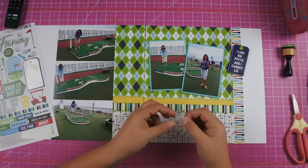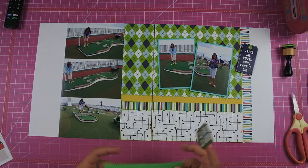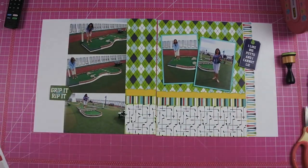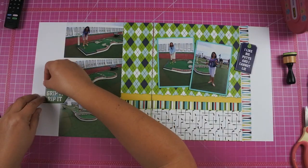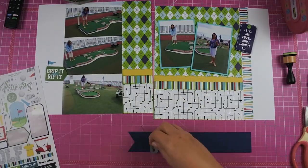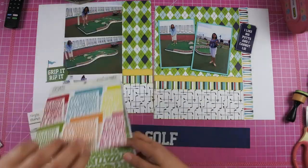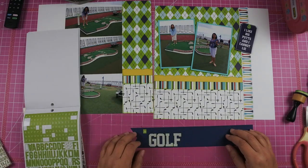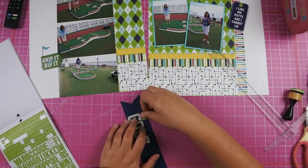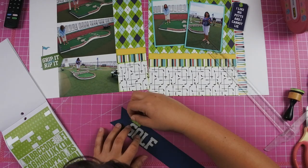Over on the far right hand side I go ahead and use my border sticker of a bunch of little tees, and of course I had to cut it. I remember cutting it last year as well — we never have borders that are 12 by 12, which calls for that particular cluster to go right there. I didn't pay attention to where it was placed before and I kind of wish I'd come down a little bit, but it works out because I use a longer tag and I'm able to pull it down. I love that tag that says 'I love big putts and I cannot lie' which I think is hilarious. Over on the far left I have a tag that says 'grip it and rip it.' The word golf element just got lost with the pattern paper so I went ahead and made a banner with it.